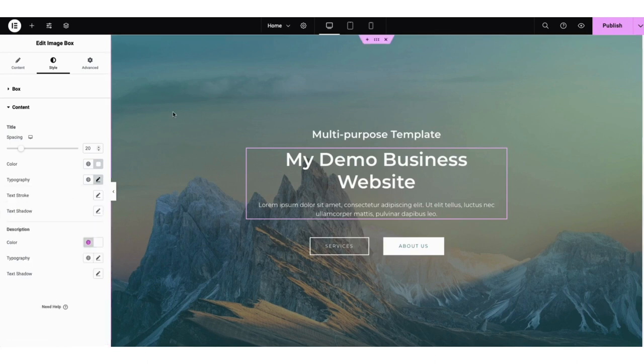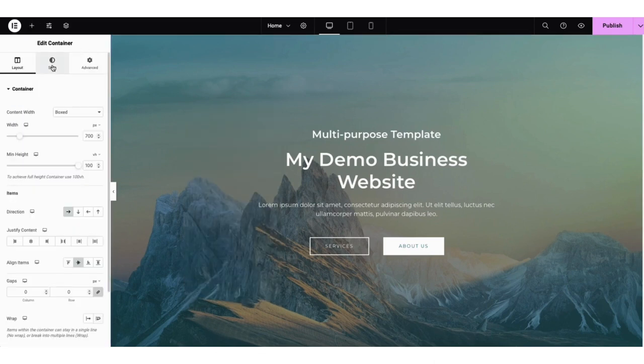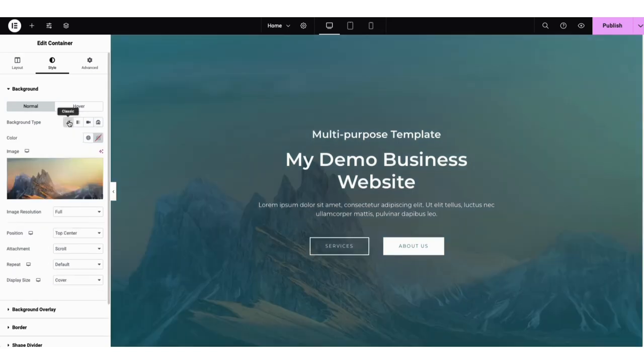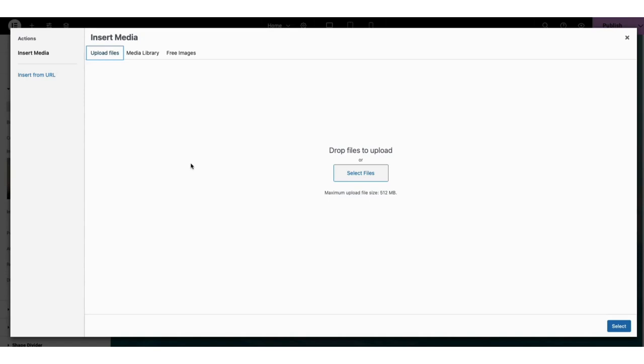Next, let's cover how to change the background image and colors for the top section. If you right-click into the top section, click 'edit container', then click style. Where you see background type, you can choose for the background to be classic, gradient, a video, or a slideshow. I'm going to keep it on classic. If you want to add or remove an image, hover over the image showing. Click the trash can icon to remove it, or click into the image to upload a new one or choose from the media library.